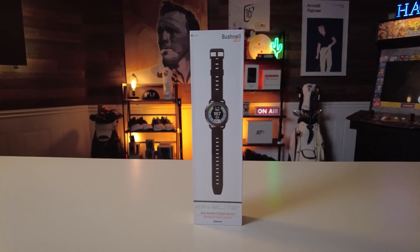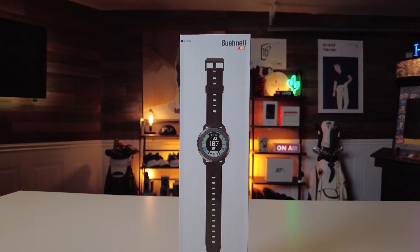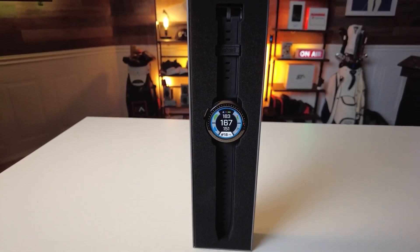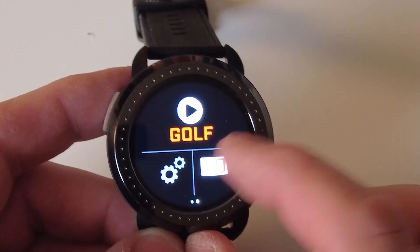The Ion Elite has an immense course database — imagine having data on over 40,000 courses from across the globe, right on your wrist. It's not just about the numbers though; it's about being prepared whether you're playing on your home course or exploring an international one. It has every tee on every hole to help you dial in your game.